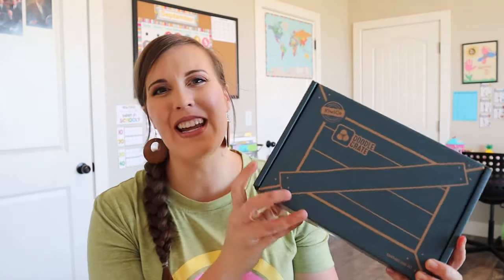Hi and welcome to my channel. Today we're going to be unboxing a doodle crate, and I am very excited to get into this and just see what this month has in store for us. If you are new to my channel, I created this channel as a homeschooling resource to do unboxings like we're doing today, to give you curriculum ideas, organizational ideas, and ways to invite Christ into your homeschool space. If you're interested in those things, please hit that subscribe button.